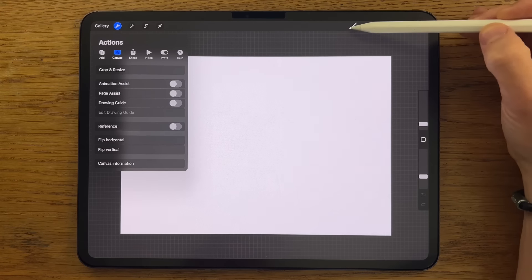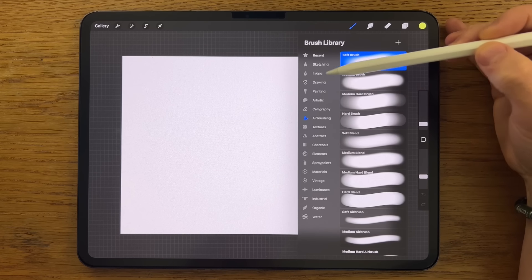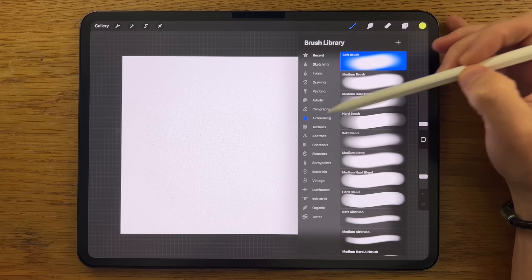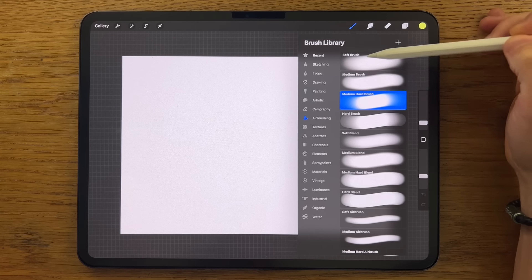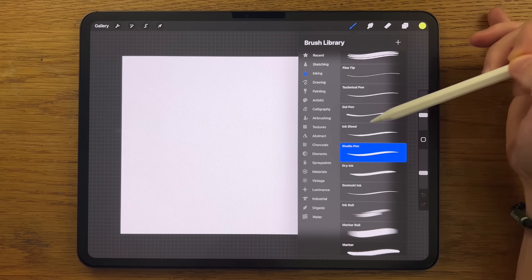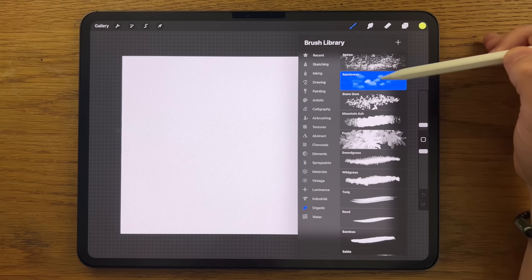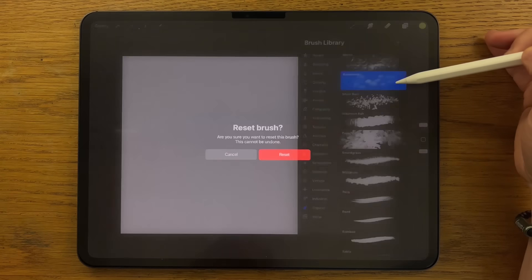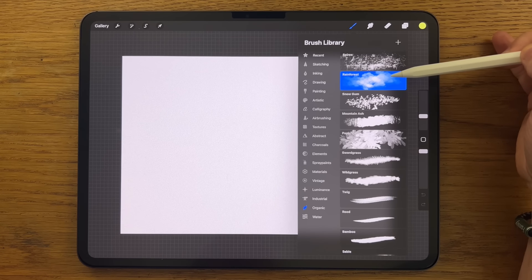Also within the app by default are all the brushes I'm going to be using, so you don't need to go and download any at all. Within Air Brushing I'm going to use the Soft Brush, the Medium Brush, and the Medium Hard Brush — the top three. Possibly within Inking I might use the Studio Pen; I'm undecided, but we'll see. But definitely within Organic I'm going to use an amended version of the Rainforest Brush. I'll reset it and amend it later on, and I'll explain that very clearly at that point.